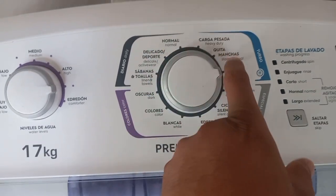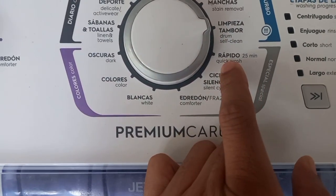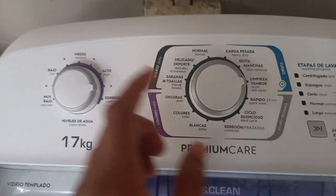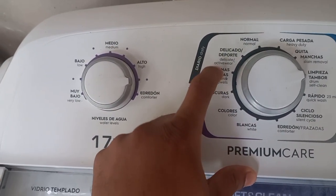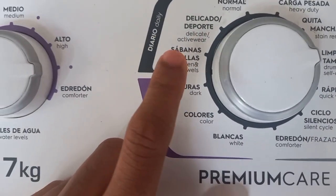Over here on top you have the settings: normal, heavy duty, stain removal, drum clean, quick wash. Most times in this house we do the 25-minute quick wash or the delicate active wear. Sometimes when you have towels, we put it on the towel setting.